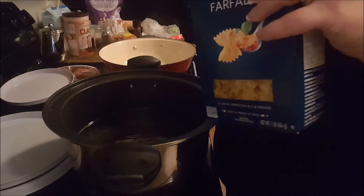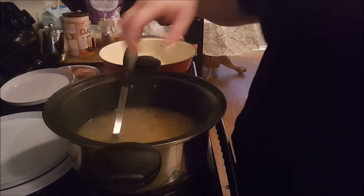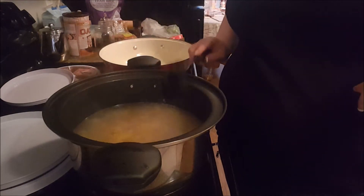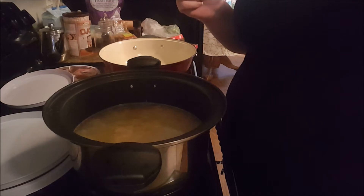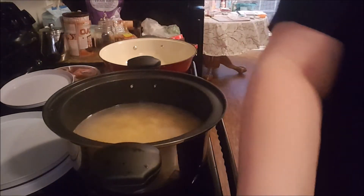I'm going to add these bow-tie pastas and I'm cooking the whole box. I cook large amounts even though it's just two of us so I'm not back in the kitchen an hour later. I added a little more water. This pasta takes 11 minutes on the box, but since I didn't let it come to a full boil first it'll probably take a little longer.